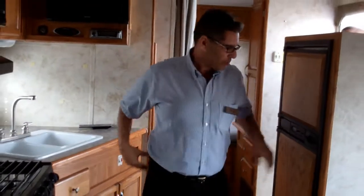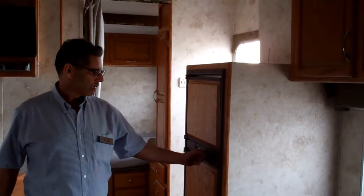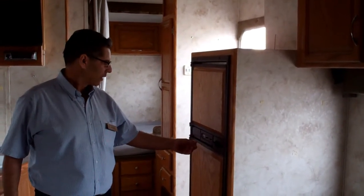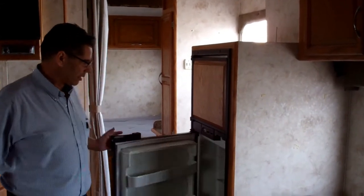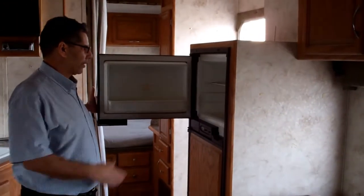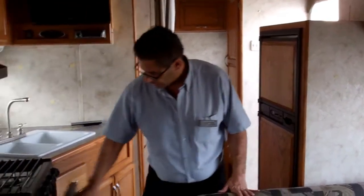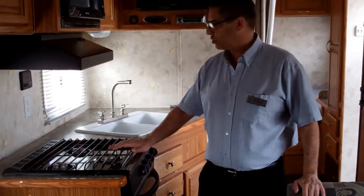The refrigerator is a six-cubic-foot Norcold with a manual preset to make it colder or warmer — not automatic, so you can get it a little colder than the automatics. It is a two-way: gas and electric. It's got the bigger refrigerator in here — it will absolutely hold a regular-sized pizza. You've got a 16-inch oven with a broiler pan and a three-burner high-output stove.